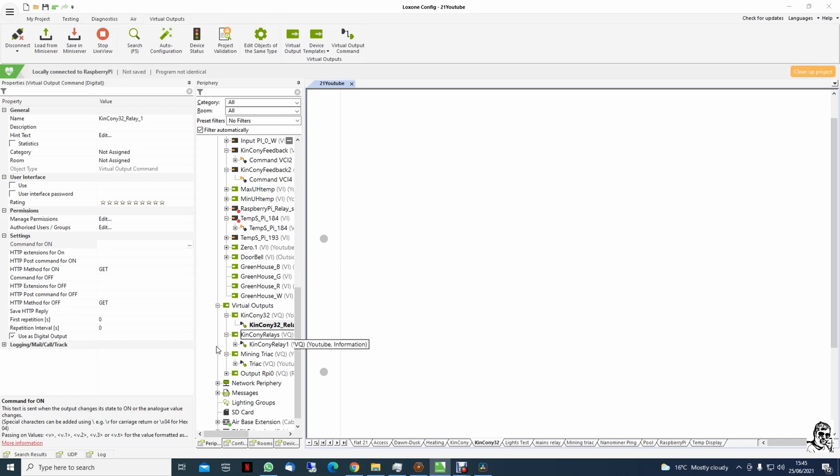Copy. That's the command for off — relay 1. We do it with relay 1 now. Off relay 1, copy. In Loxone, off — paste, paste. And that's it. Save to the server.